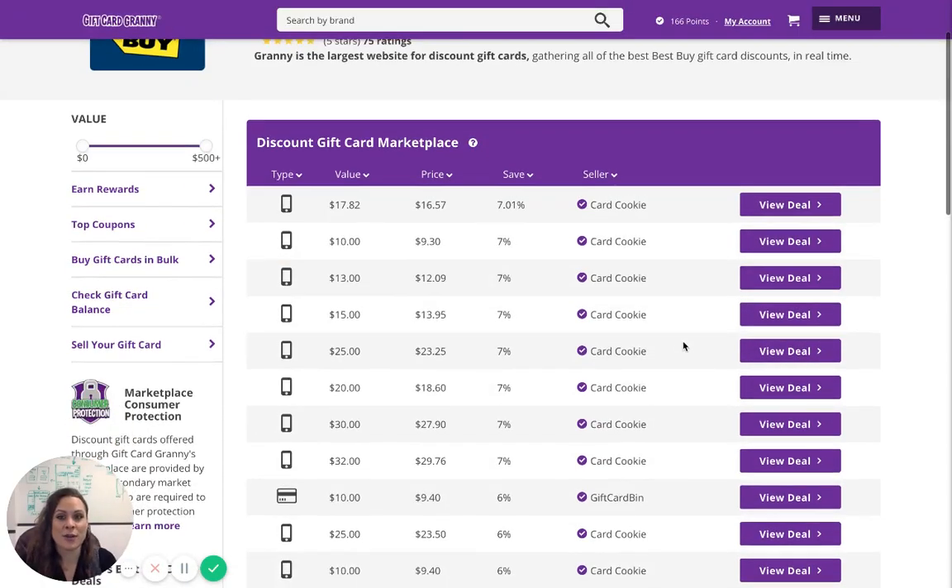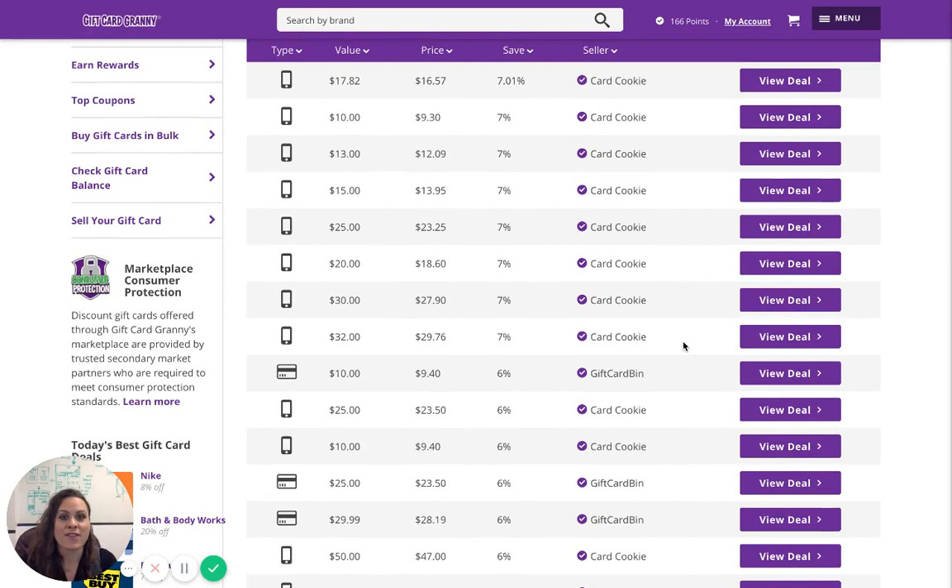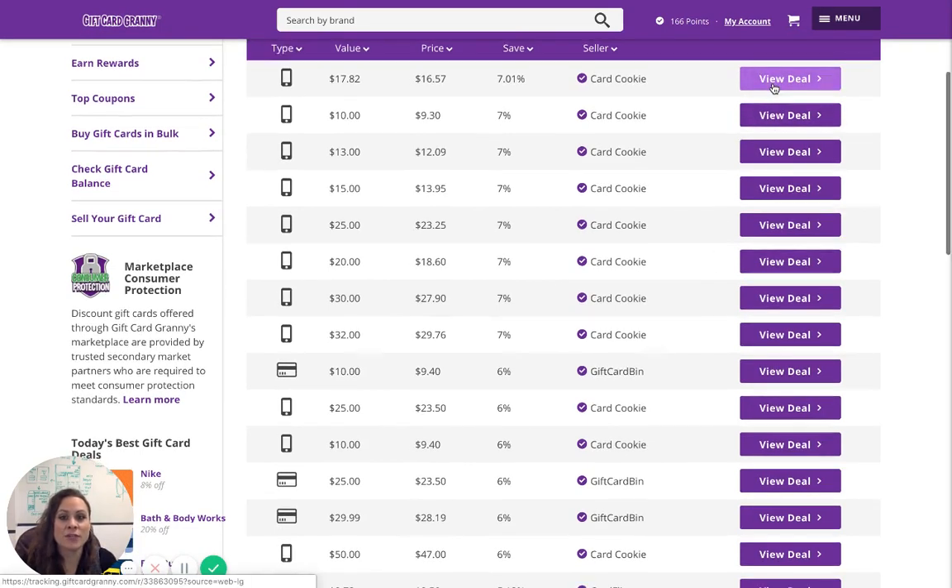Once here, you can compare savings, price, value, and seller. Find the gift card you wish to purchase and click on Get Deal, which will direct you to the seller's website.